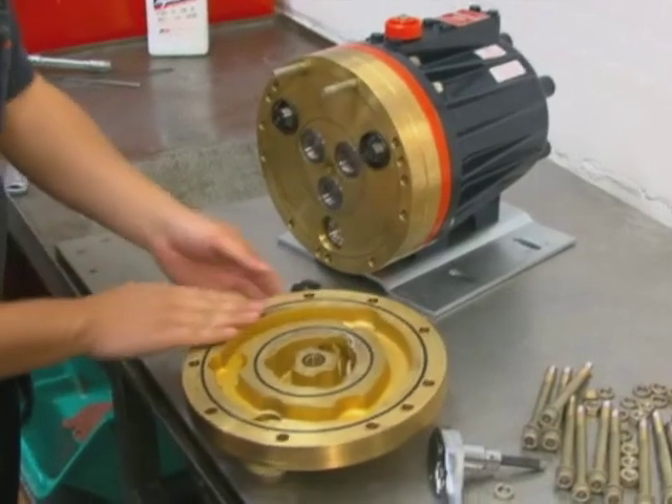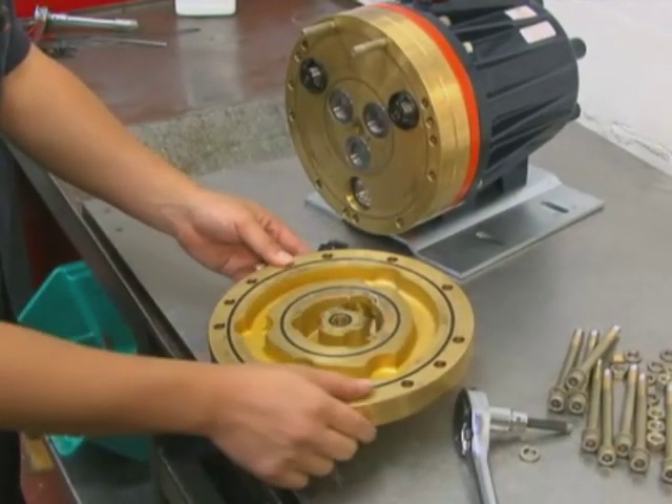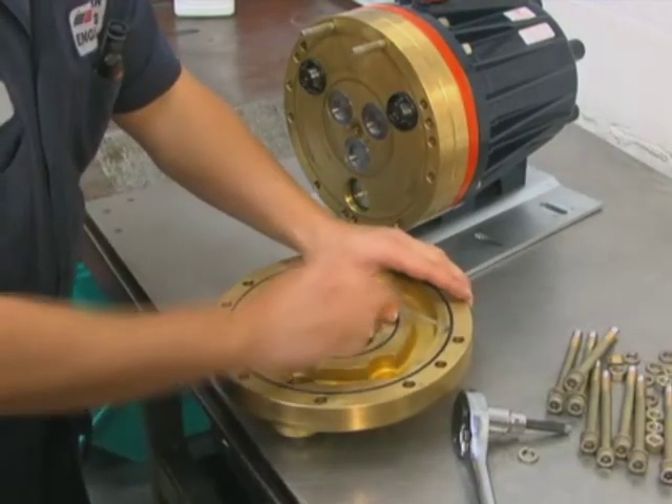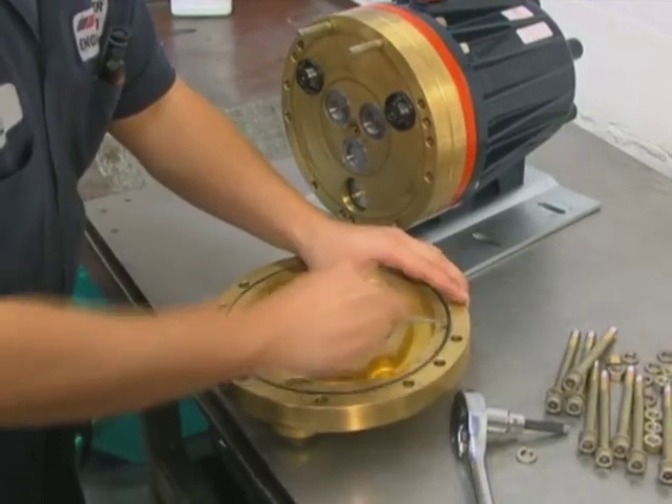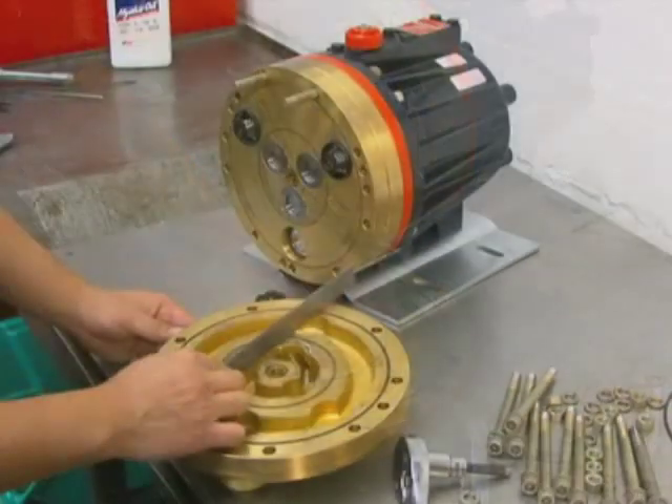Inspect the manifold for warping or wear around the inlet and outlet ports. If wear is excessive, replace the manifold. To check if the manifold is warped, remove the O-rings and place a straight edge across it. A warped manifold should be replaced.